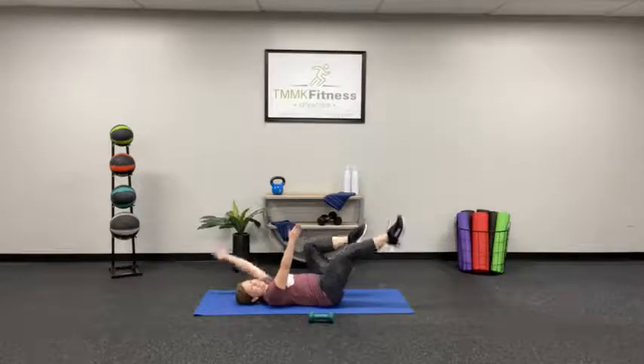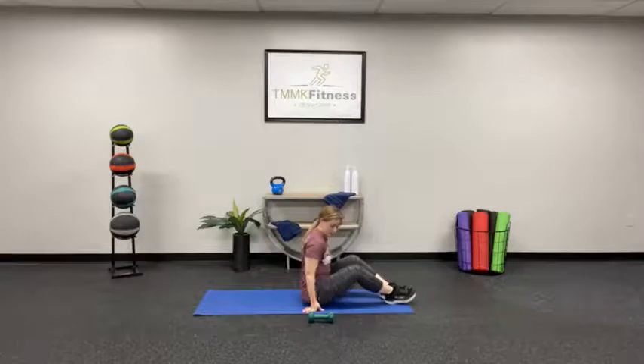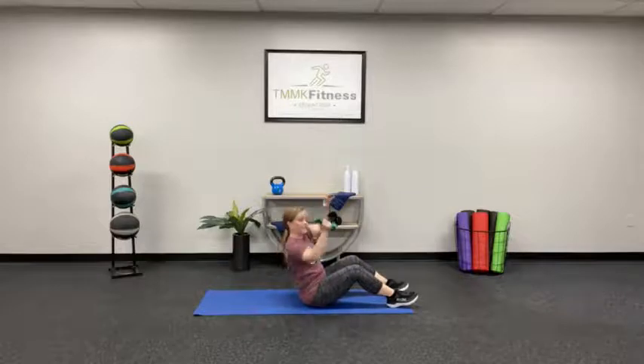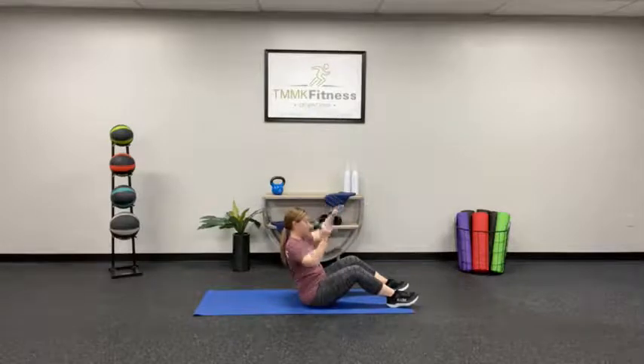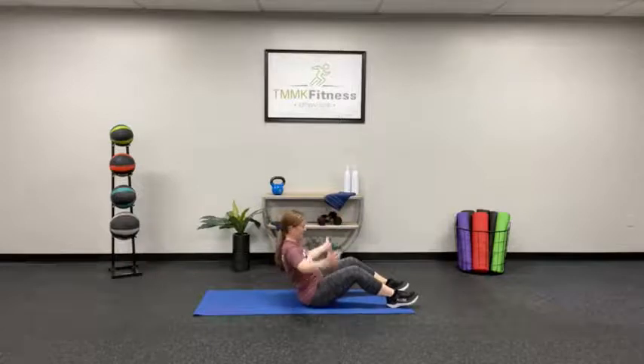Sit up with that dumbbell. Ready? Here we go. Keep those shoulder blades compact, keep them down. Good posture. Remember, go back a little farther if you want to.